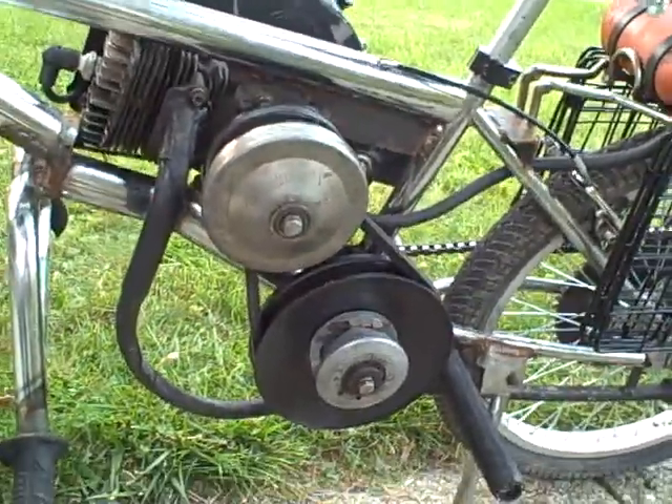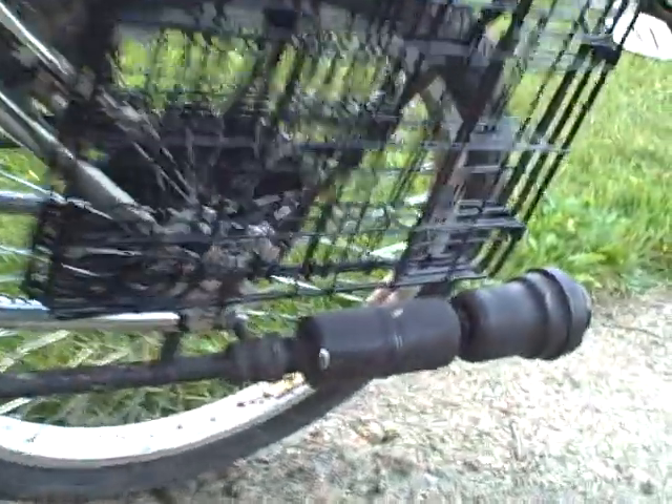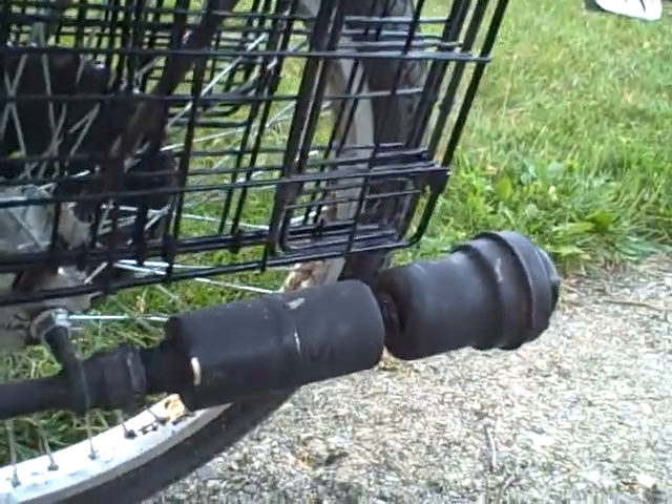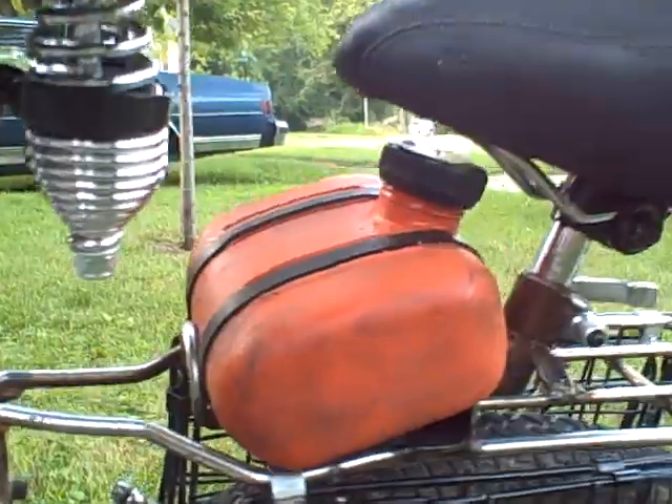The engine and the torque converter made in Richmond, Indiana by Hofco. A couple of mufflers in line, in series, to make it quiet, and a 32 ounce gas tank.